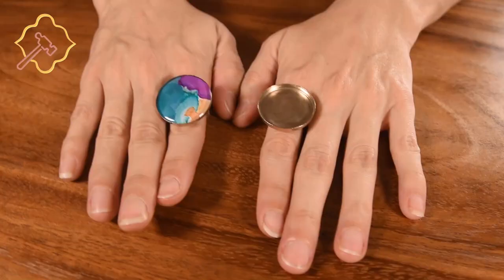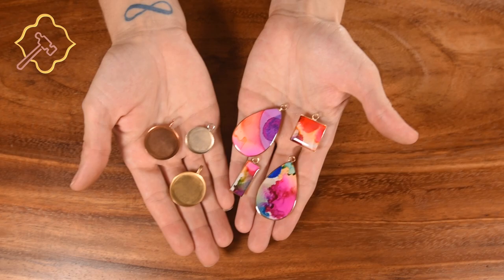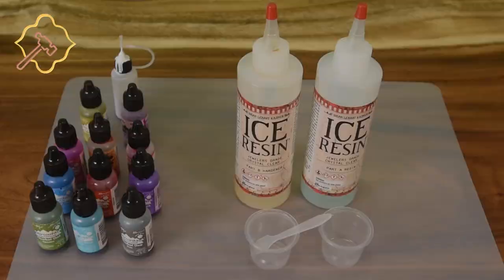Here are some examples of the kind of jewelry that you'll be able to make after watching this video. This is a great way to incorporate beautiful bright colors into your jewelry designs. If you've worked with resin before, you should have most of the supplies needed for this project, especially if you've done a petri dish.